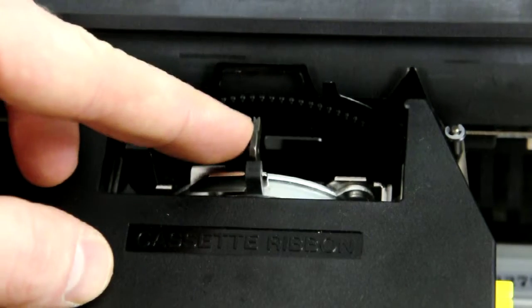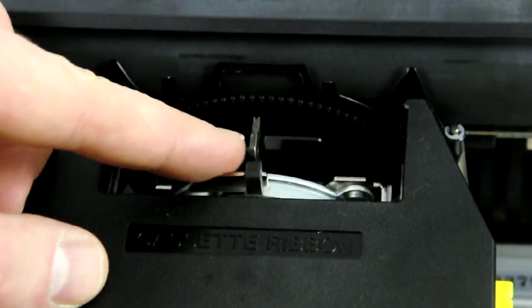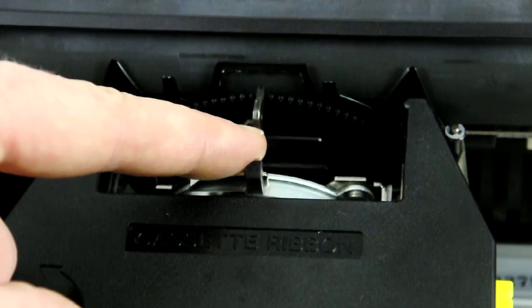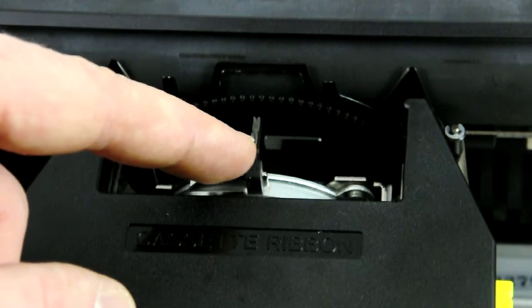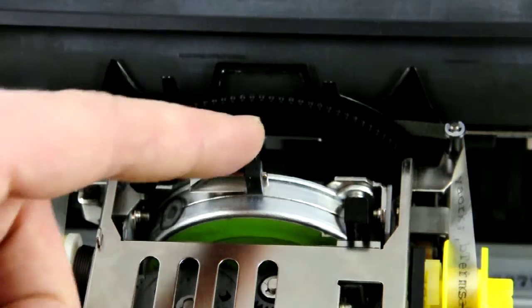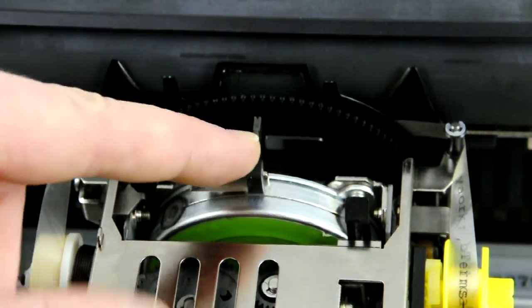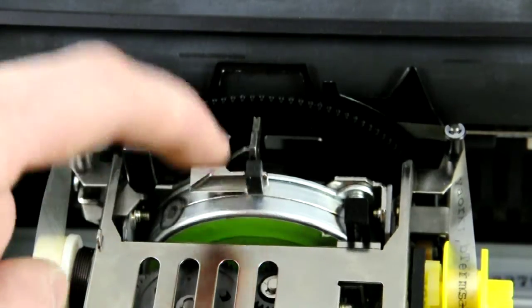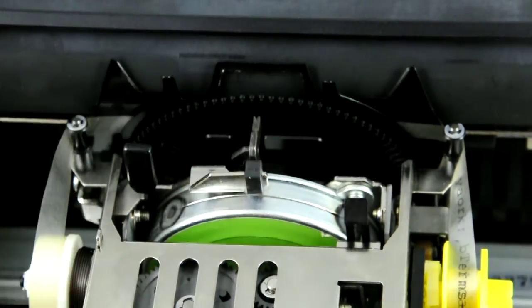This one right here — the striker — for some reason it will not strike the letters and onto the paper. I don't know what the issue is. It moves fine when I just touch it with my finger, but I can't figure out why it won't do that. So hopefully with this demonstration you might be able to know how to fix it.